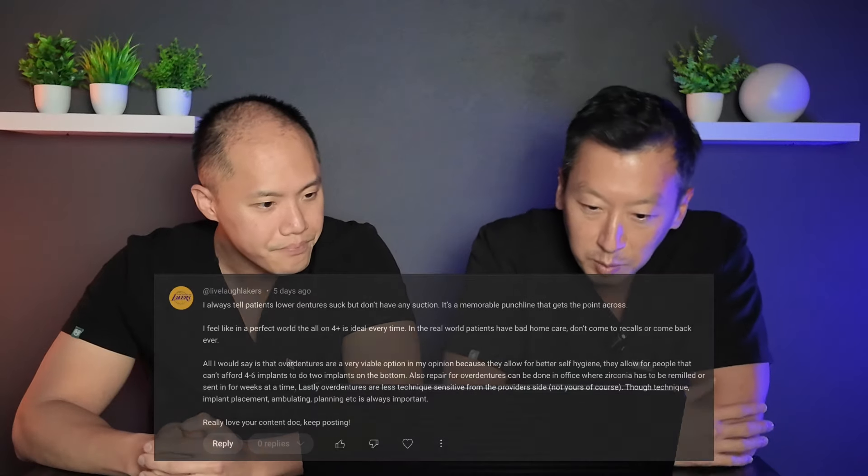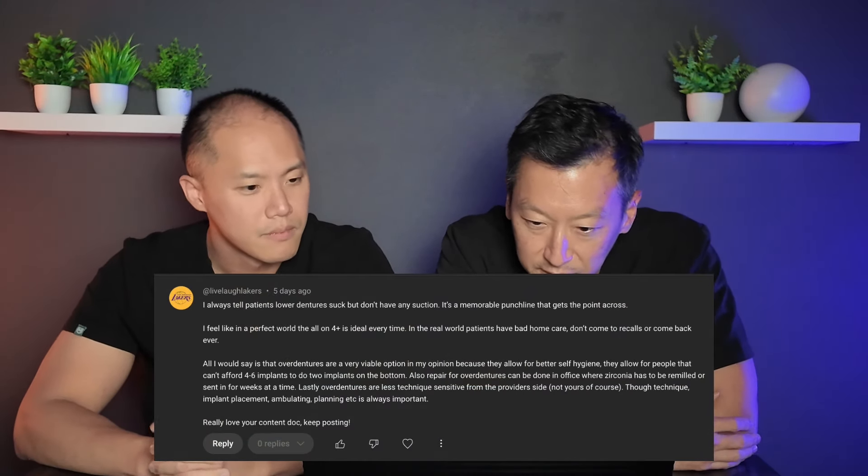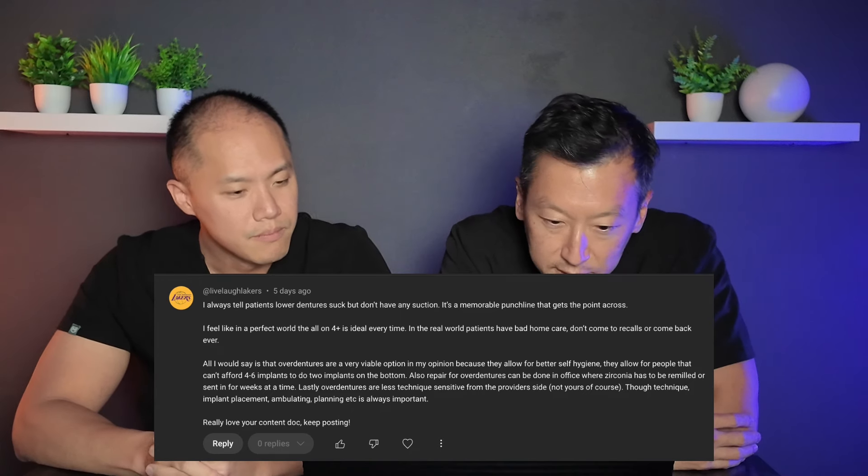Craig Meek says he has all-on-six zirconia and couldn't be happier — congratulations, that's great to hear. Live Laugh Lakers says: I always tell patients lower dentures suck but don't have any suction. It's a memorable punchline — and it's true. Lower dentures absolutely do suck. Every time you're talking or eating, your tongue moves and the floor of the mouth with all the muscles and glands moves, so your denture wants to dislodge.